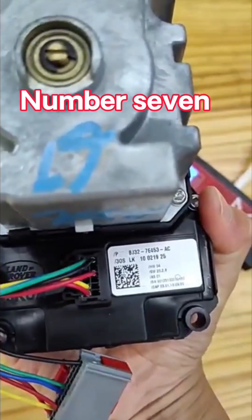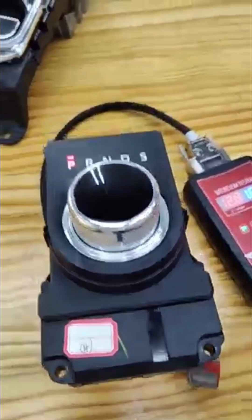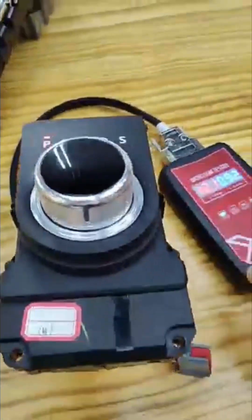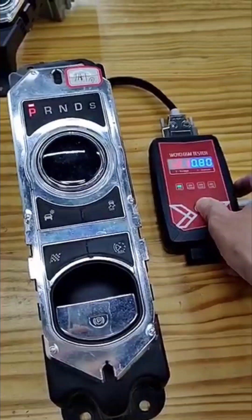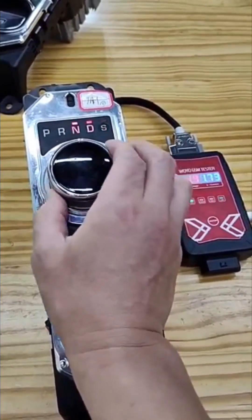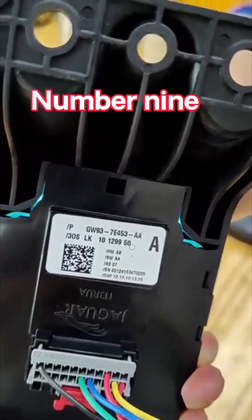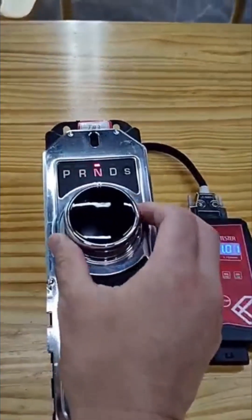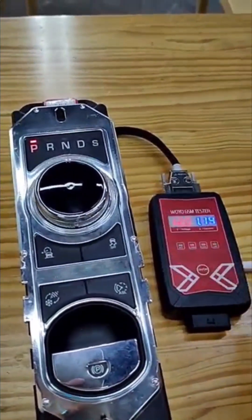Number 7. Number 8. Number 9. Number 10.